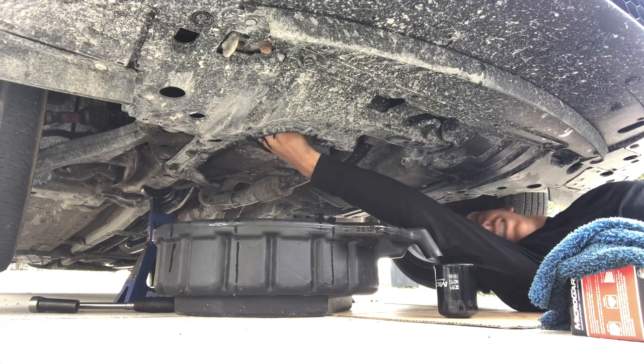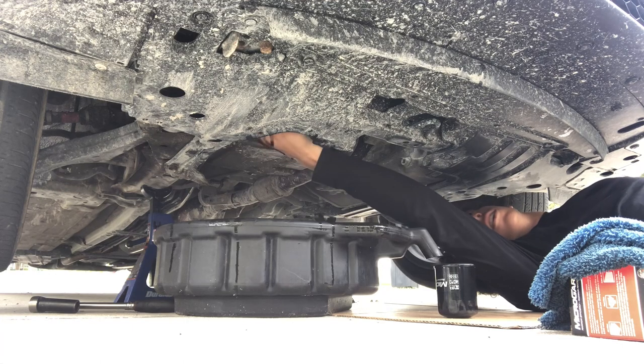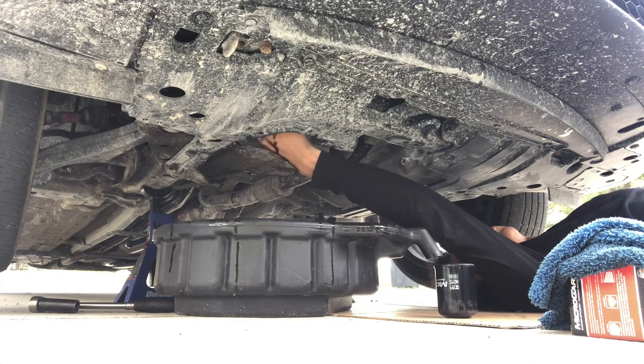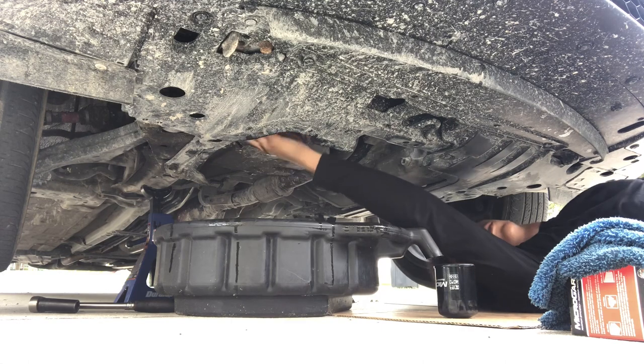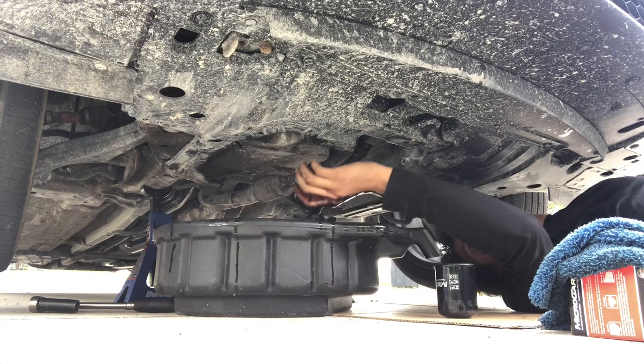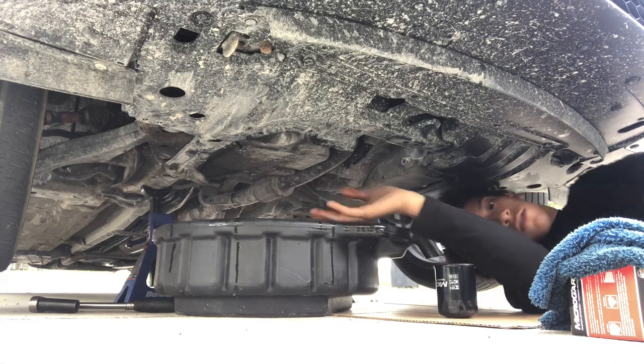You see all that oil — it's hot too. So we're just gonna take that out real quick and drop the old filter in the canister.